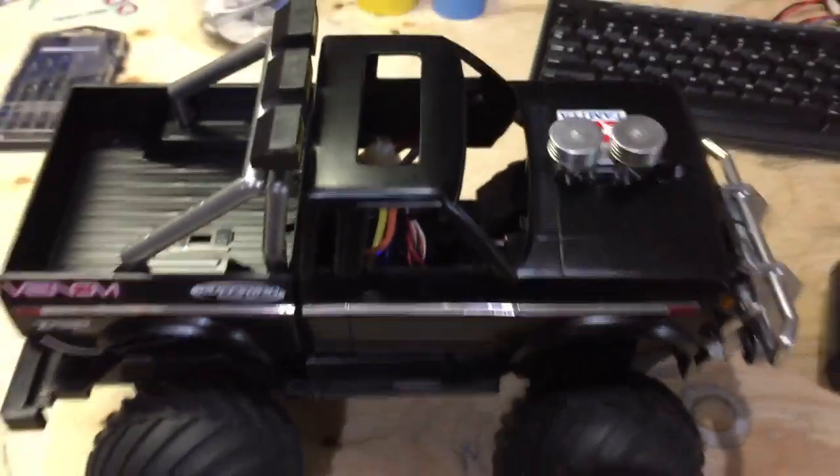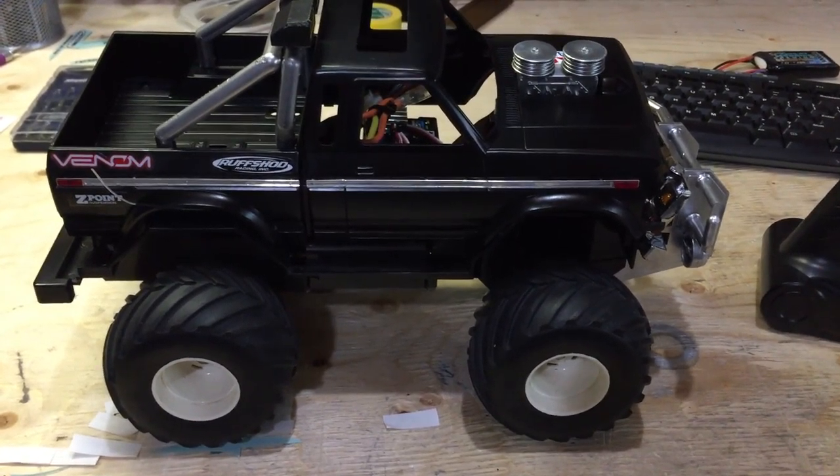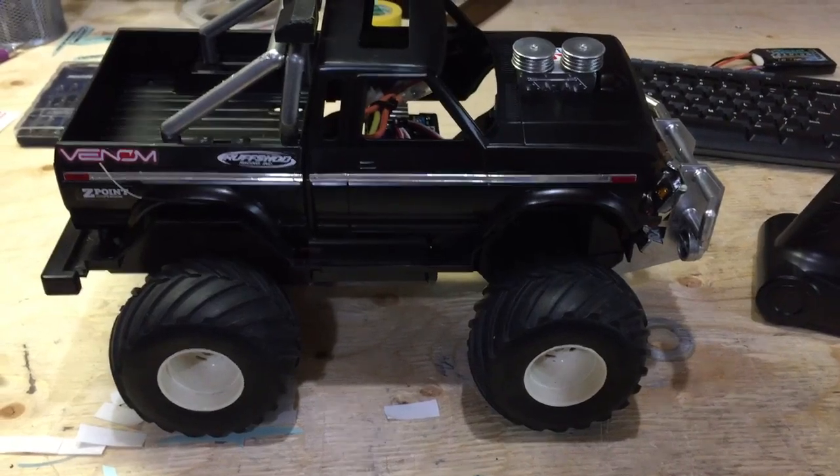What I'm going to do right now is screw the body on, and then maybe we'll take it out for a spin to see how it goes.